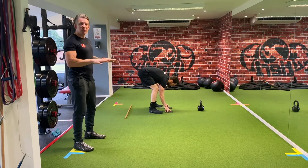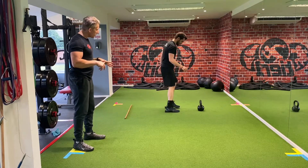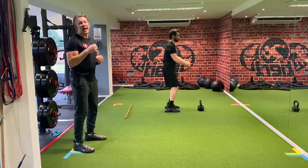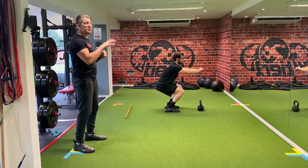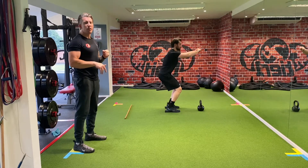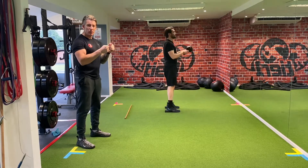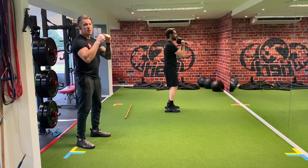So how we can do that is we can elevate our heels with a heel lift, and that allows us to get our hips underneath us. It takes away the ankle mobility issue and you can sit down into that squat. We can also put a weight out in front of us and reach long with those elbows.